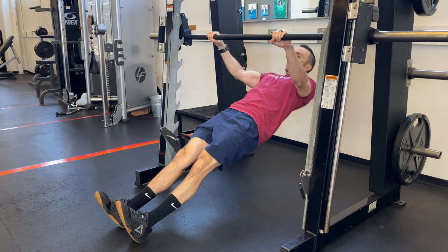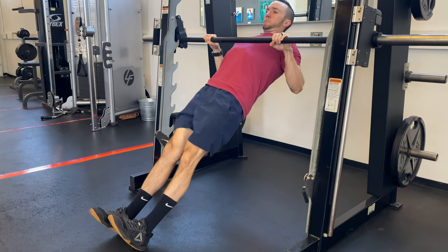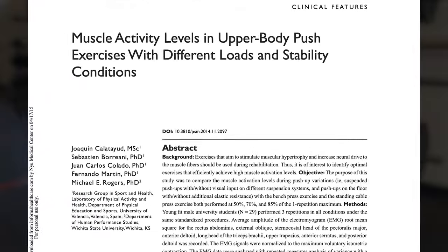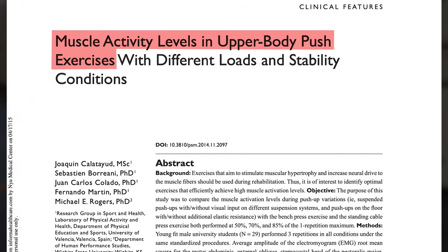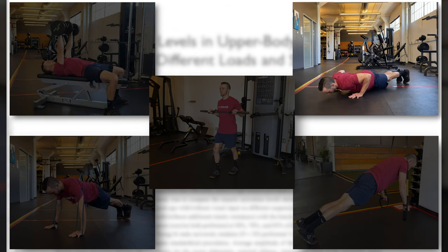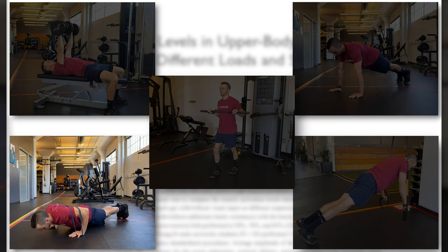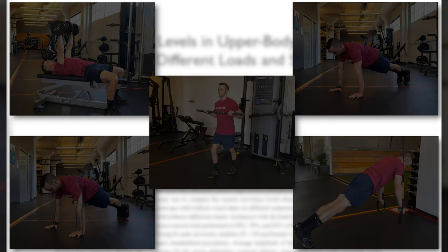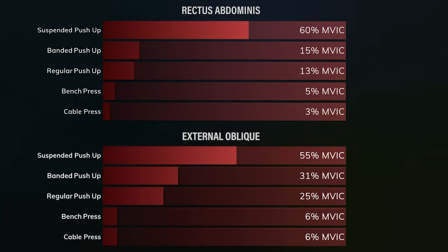The Posey article already showed us that these closed chain variations elicit more trunk activation, and this is shown in further studies, one of them being by Calatayud and colleagues, which focused exclusively on upper body pushing exercises. The main exercises tested were a bench press, push-up, banded push-up, suspended push-up, and a standing cable press. They found that trunk activation — specifically rectus abdominis and external oblique — was much higher during suspended push-up and regular push-up variations compared to bench press and cable press variations.